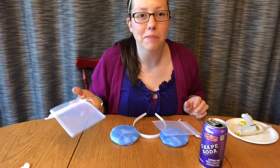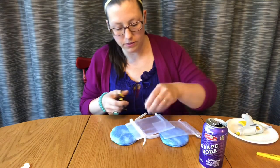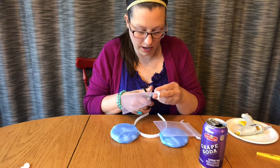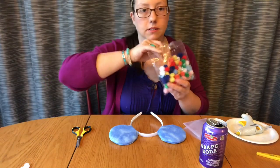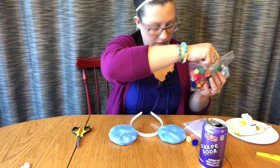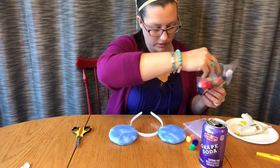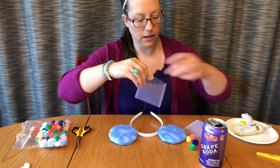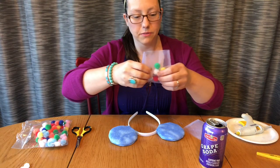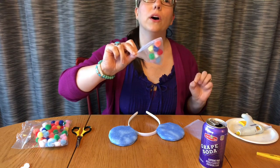First, take your pom-poms — I picked one of each color, kind of like the primary colors, so you need red, pink, and so on. Stick them inside the bag, just one of each color. You don't want to fill it up too much — I want the pom-poms to have a little bit of movement. You can already see one side of that bow coming together. Do the same to the other bag.